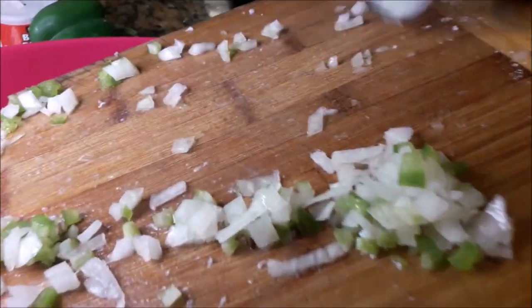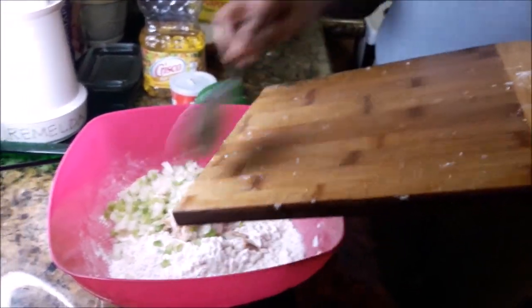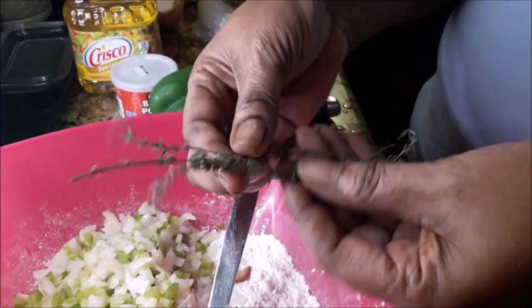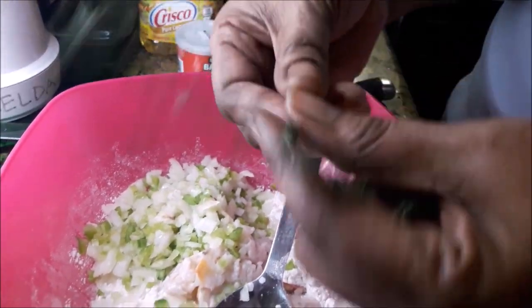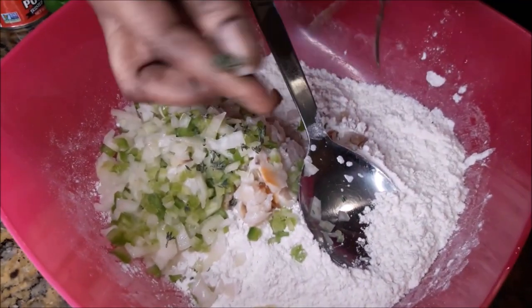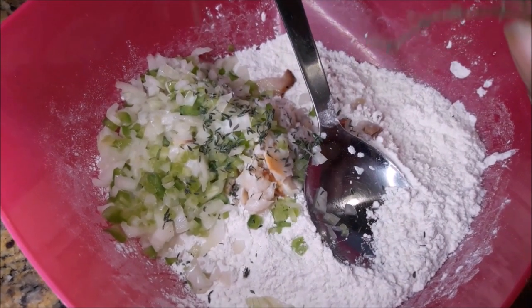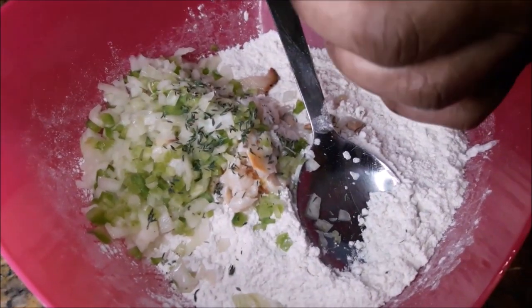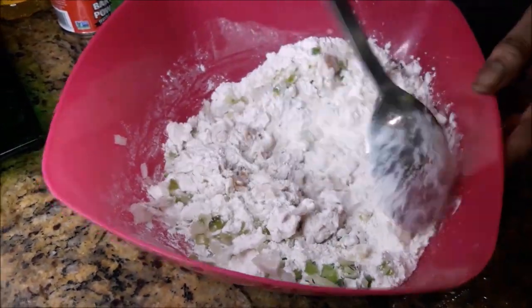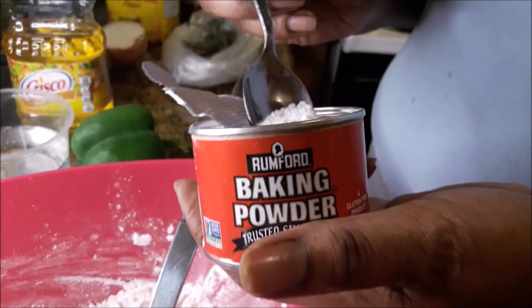Now I'm adding to the seasoned flour the conch, onion, bell pepper, and the celery that I had cut up on the board. I'm also adding some thyme — I won't be putting the stems in, I'm just pulling off the leaves. I'll combine all of that together with the flour and the other herbs.